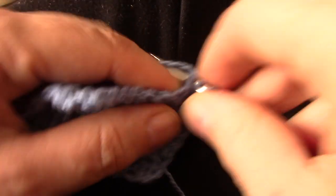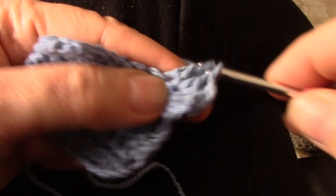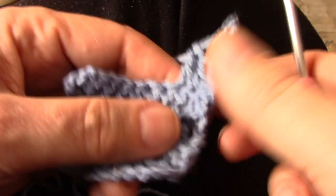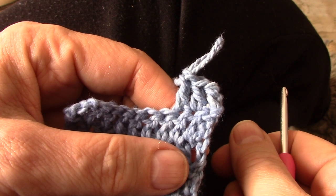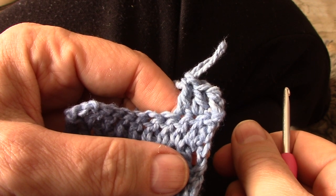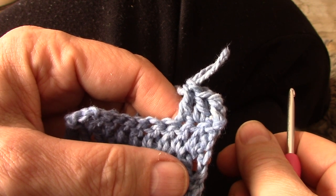I'll make the second stitch for you so that you can see. Let's make another one. No hole. Perfect. Twisted double crochet. After today it will be a sin if you start a row with a chain 3 when you're doing double crochets.